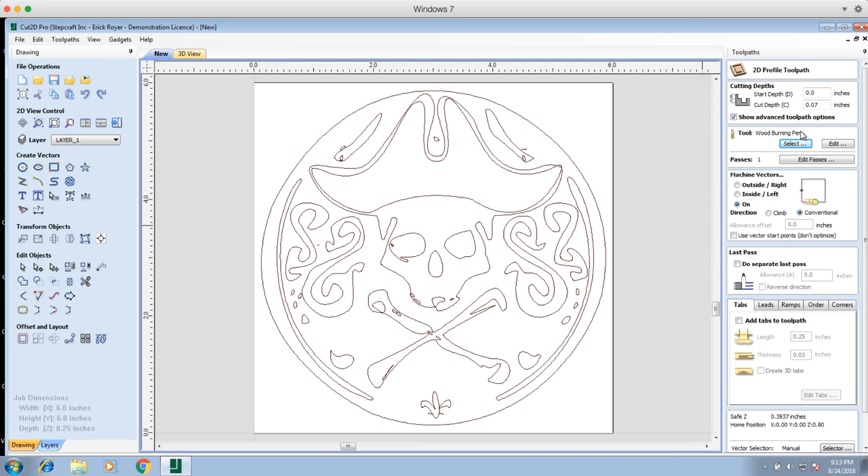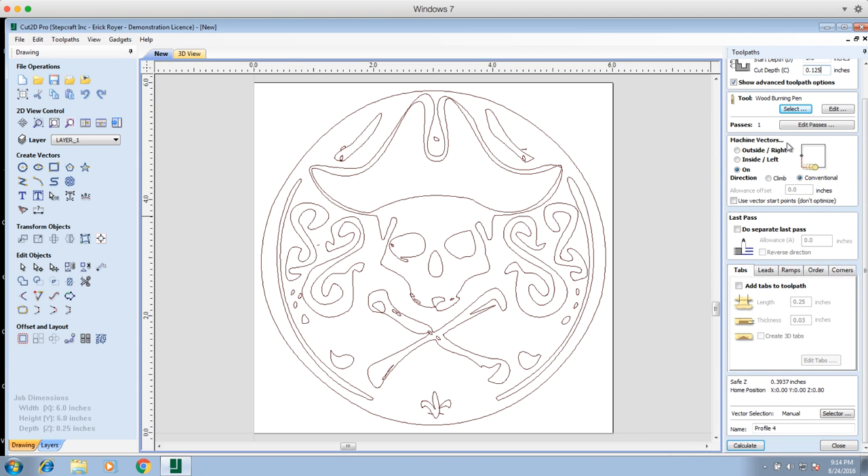Now our tool is set to the wood burning pen. The start depth is zero inches — the top of the work surface — and we're going to go down an eighth of an inch, so cut depth is 0.125 inches. It's going to do one pass, since our pass depth matches. Because we want to trace the vector, we're going to remain on the line rather than cutting outside or inside. As for direction — climb or conventional — it's irrelevant, conventional is defaulted. We don't need to worry about a last pass, tabs, leads, ramps, orders, or corners. It's just one simple toolpath to wood burn this image.